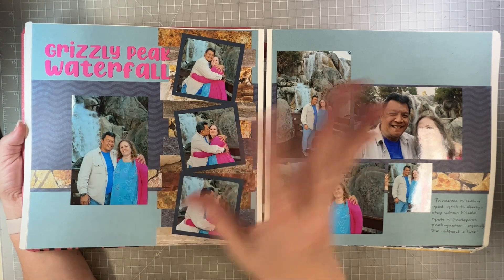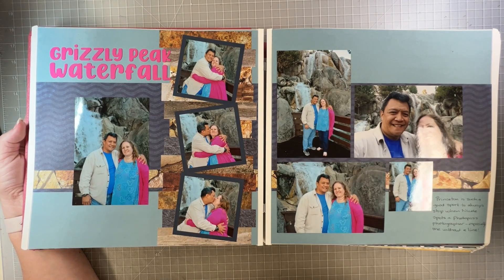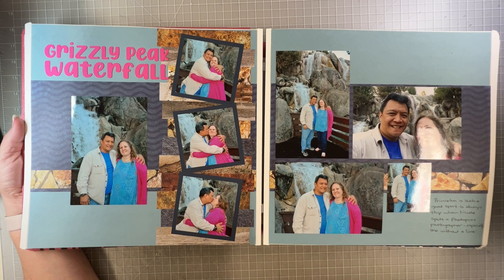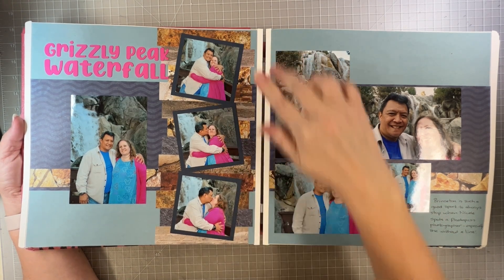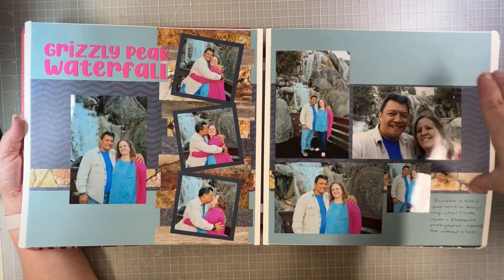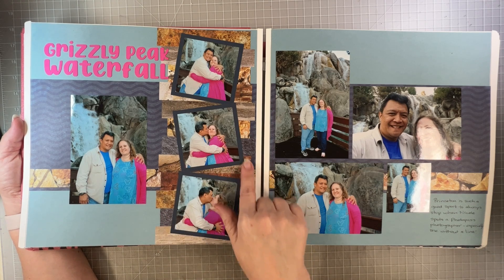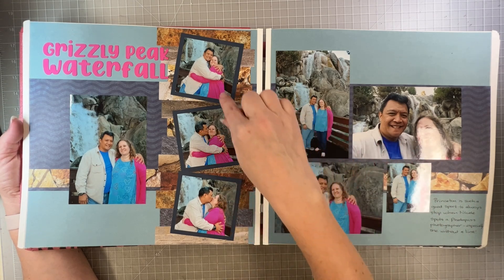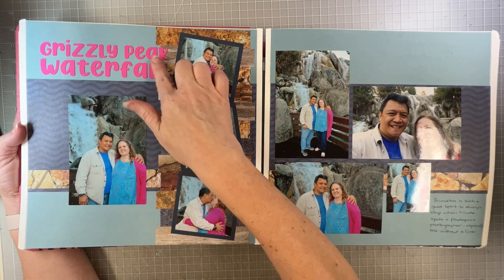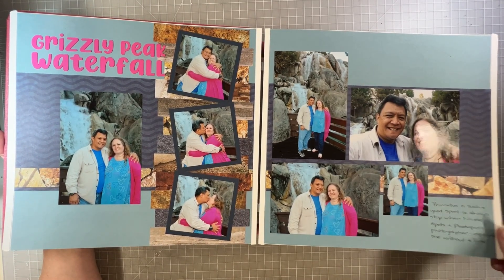I tried to adjust the camera to get rid of some of the glare — couldn't do it, sorry. I can't turn off the overhead lights. So this is just a random photo pass photographer shot. This idea I got from somewhere online — it's little one-inch strips of designer paper stacked on top of each other, then a strip that goes across the middle with a wave for the big stripe. These are different rock papers, mostly from Creative Memories — all natural colors — except I'm wearing a bright pink jacket, so I went with a bright pink title.